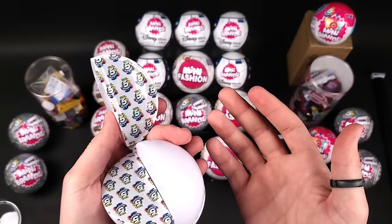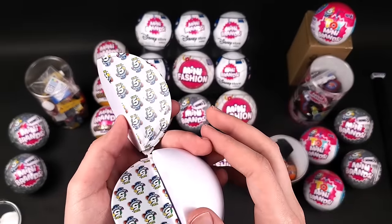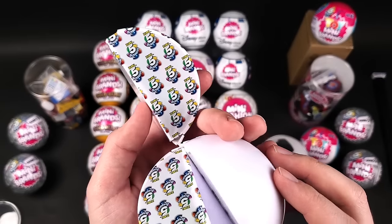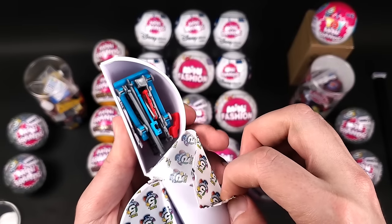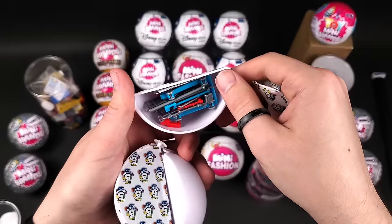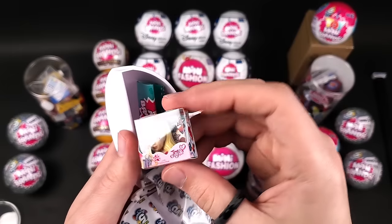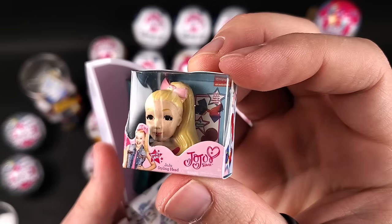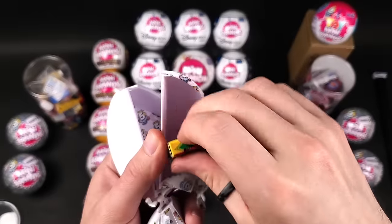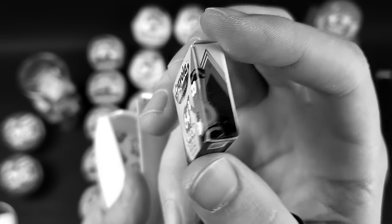We might be changing the angle at one point during this video, especially if I take a break and film a bit more tomorrow. Anyway, this is the last ball from Toy Mini Brands Series 1. An accessory — we're gonna put it aside and then in the bag at the end. I think this is JoJo again — yep. And the collector's guide. Crayola — a simple box with nothing inside, ladies and gentlemen.